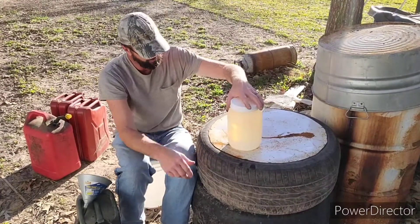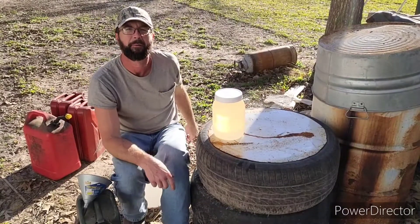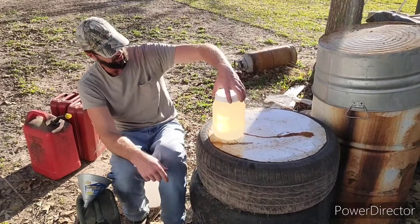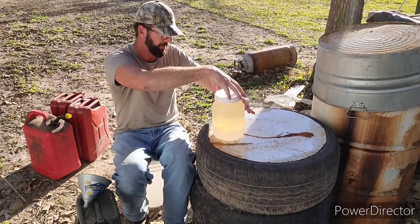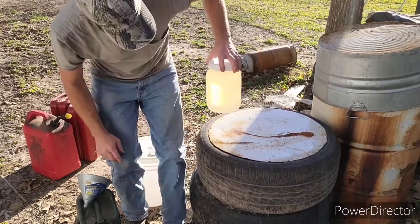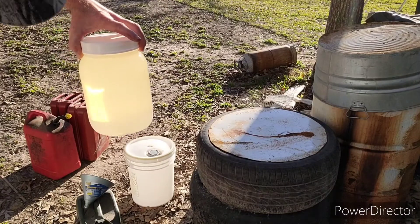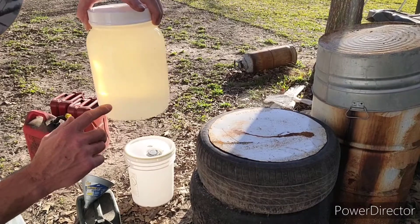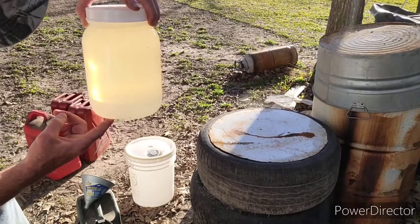Mix it up pretty good and you'll start to see a layer forming. Put it in the sun where you can see it better. You can start to see a layer forming in here. That layer at the bottom is the ethanol and water mix that just separated out. All that floating on top is pure gasoline — that's what you want.